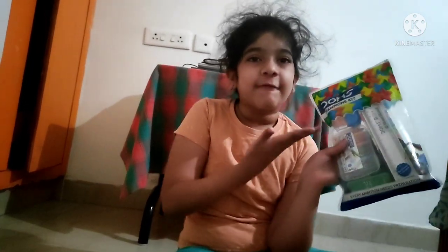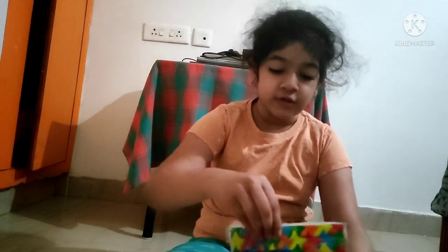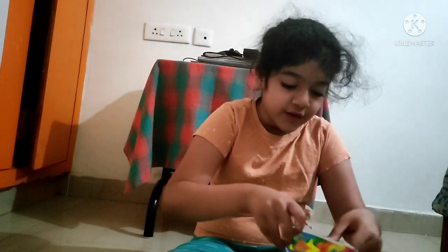Hey everyone, today we're going to review my favorite Domes Champion kit. As you all know, my favorite is Domes and we're going to review everything inside this packet. It is the best back to screen supplier. I'm going to be reviewing it. Bro is the cameraman, he'll also be reviewing it.